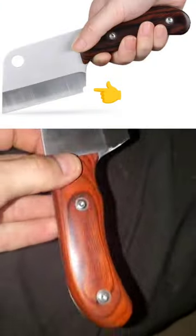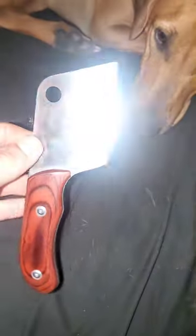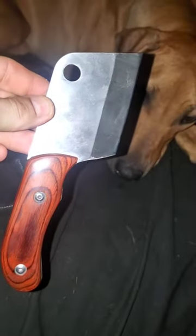Either way, this one is just sitting in a drawer. So if you have one of these micro choppers or micro cleavers, what do you use it for? Otherwise, this is knife bought for no reason number five.